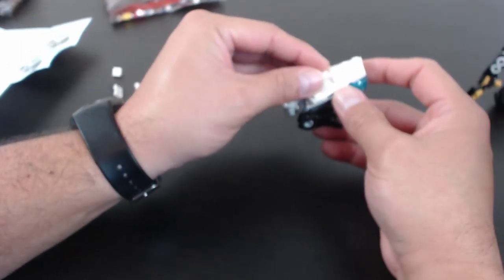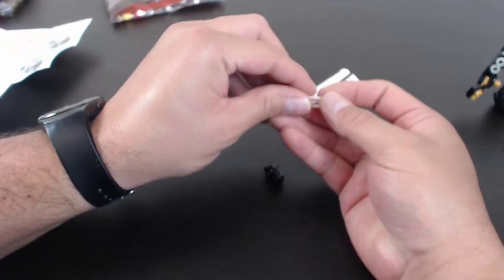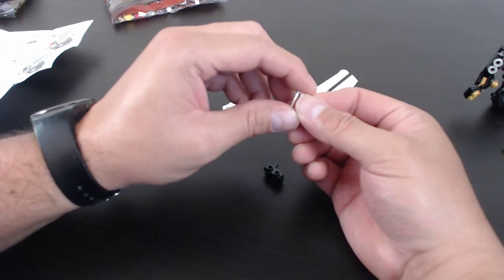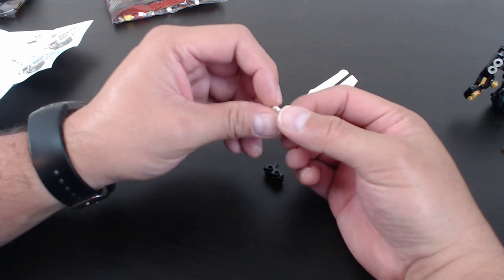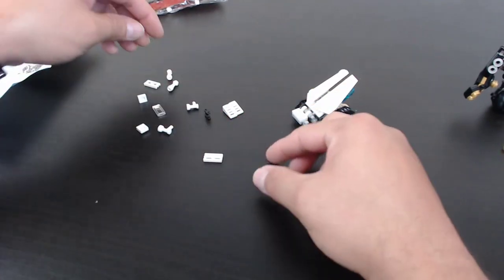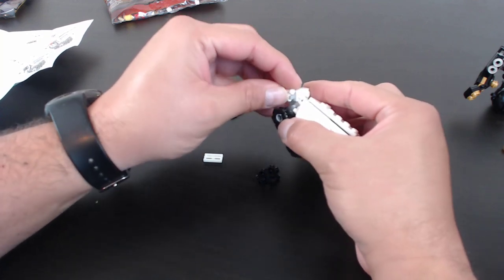Someone suggests I do another Lego train. I do want to do a train, but more of a steampunk or Mad Max type — not a standard traditional train. More of a fantasy style. Gabriel David wants a shoutout — what's up! Freshy 8 says I should try to build a Gundam, which is kind of like a model kit. Lego is so time-consuming that it's hard for me to commit to trying something different.